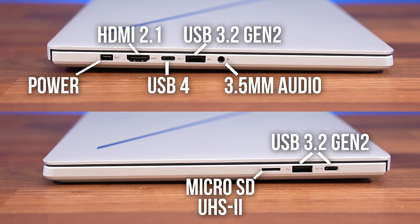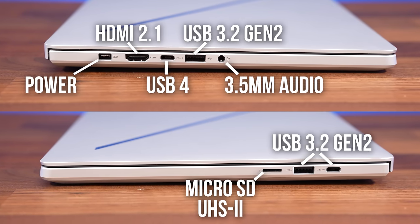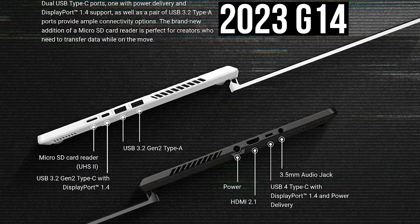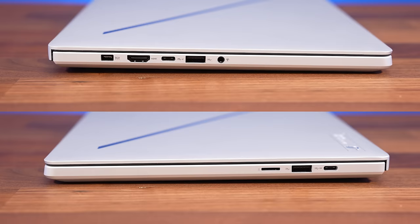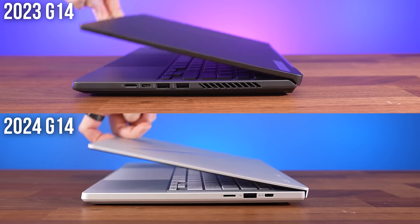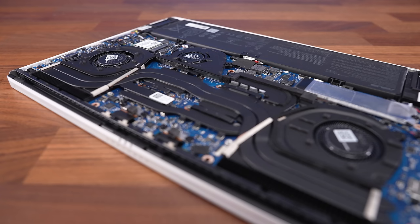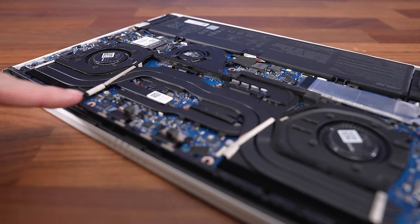You're not missing any ports despite the new thinner design. The new 2024 model has the same connectivity as last year's G14, just that one of the Type-A ports is on the left now, which I think is better as now you've got one on either side. All ports are also further to the back this year, because there aren't any air exhaust vents on the left and right sides anymore. Combined with the fact that the G14's lift-up design is also missing, I was starting to wonder what this means for thermals.